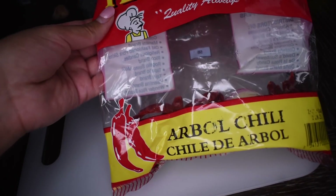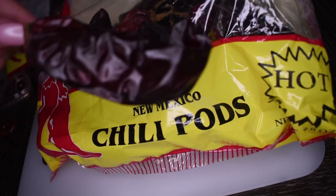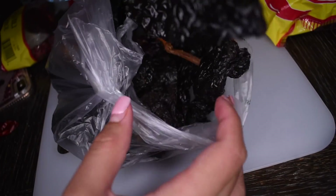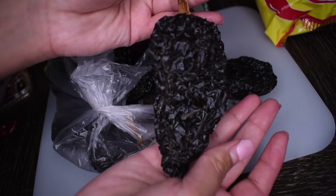Moving on to our chile sauce, we have some chile de arbol. Next I have some New Mexico chile pods, but if you guys have California chile pods, those are exactly the same. Next I have some ancho chile. If you guys can't find the ancho chile, pasilla works just fine.